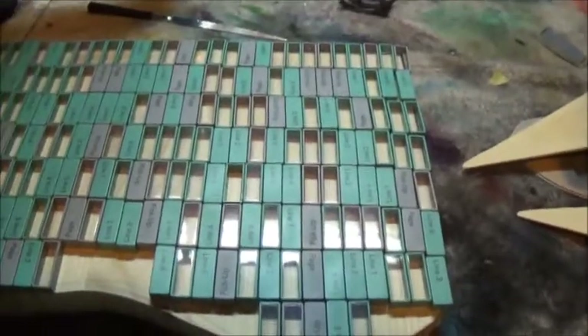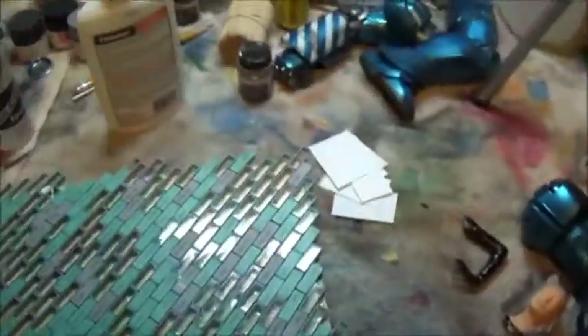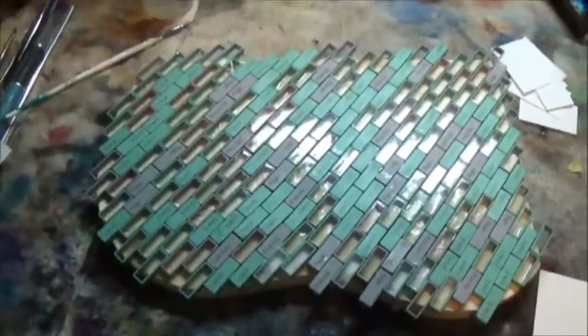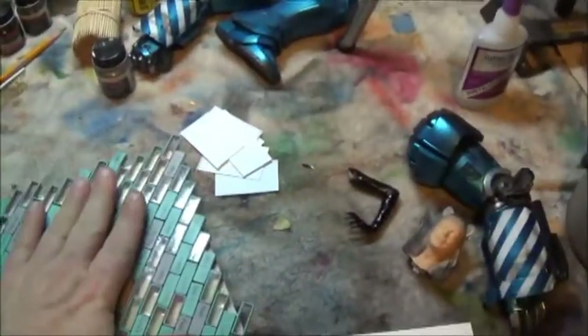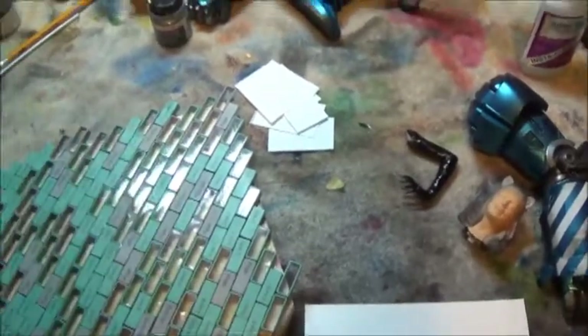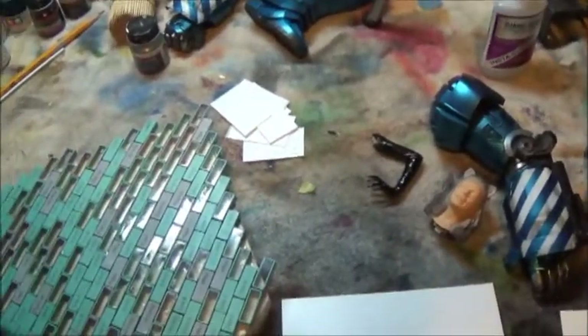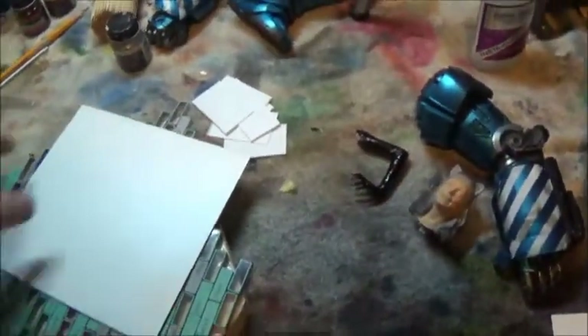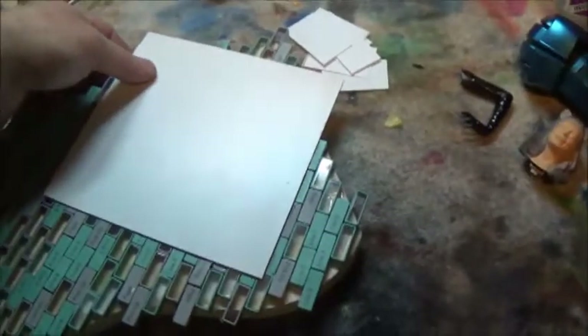I'm going to decide what pattern these pieces are going to go in and lay them down. I'm going to put a bed of five-minute epoxy down and then start setting them on top of it. Wrapping up Friday evening — I pondered till my ponder was sore about what to do with this base and I finally came up with this: I've got the pieces mosaicked down onto some epoxy and white glue, letting that dry overnight. Then I will come back and cover up a lot of it with what I'm considering to be the floor.